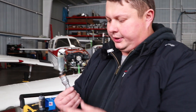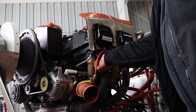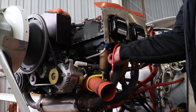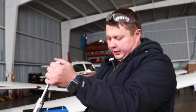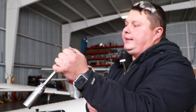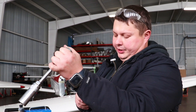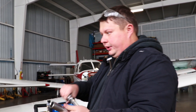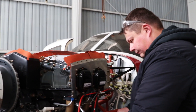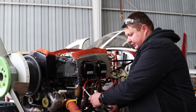Now our spark plug is ready to go back into the cylinder. We snug it down first, all the way down as far as we can by hand. Then we use a torque wrench — making sure it's calibrated and up to date, as indicated by the sticker. We set up our torque; in this case, this spark plug takes 35 foot-pounds of torque, or 420 inch-pounds. We set that on the torque wrench and torque it. The wrench is clicking, which means the desired torque has been reached.